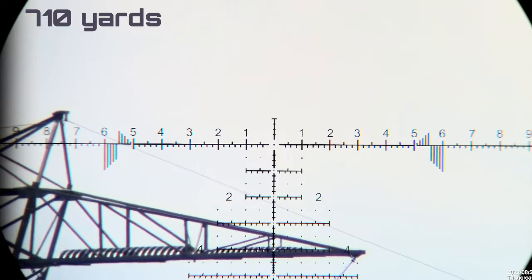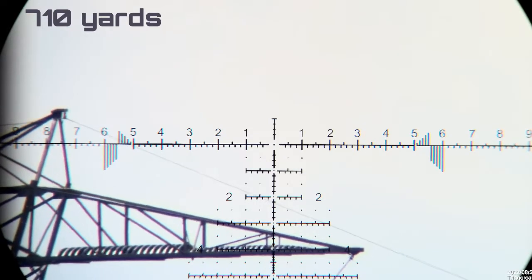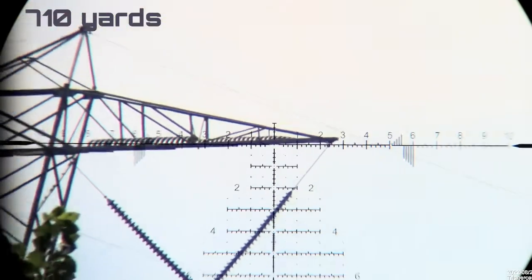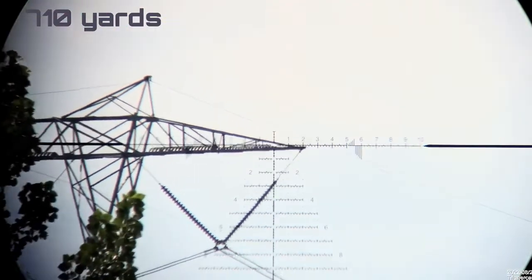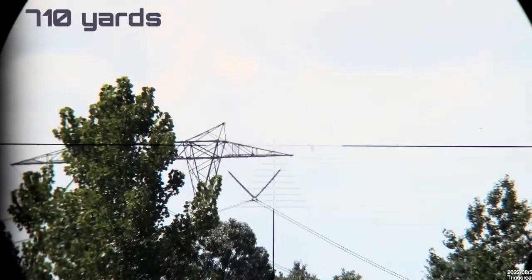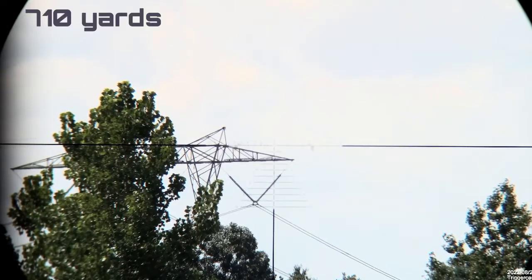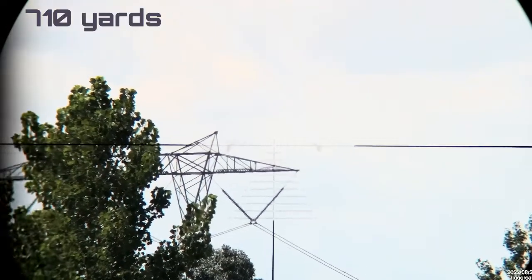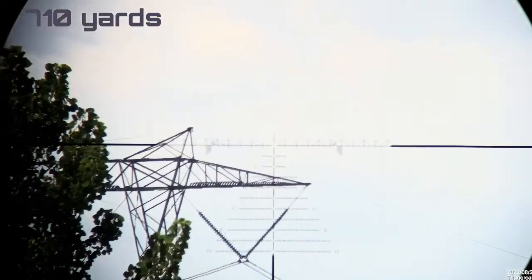We are on 20 power, so let's go through the range. Zoom all the way out - okay, we're on four power. You can see just how tiny that reticle is, super, super fine.